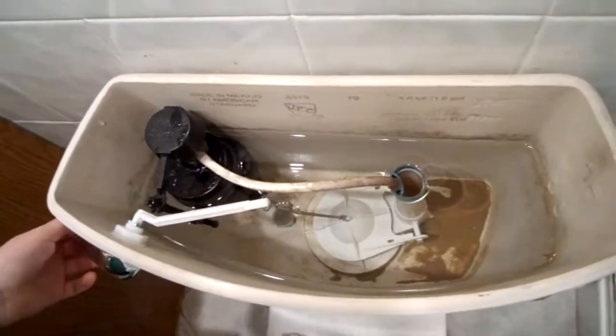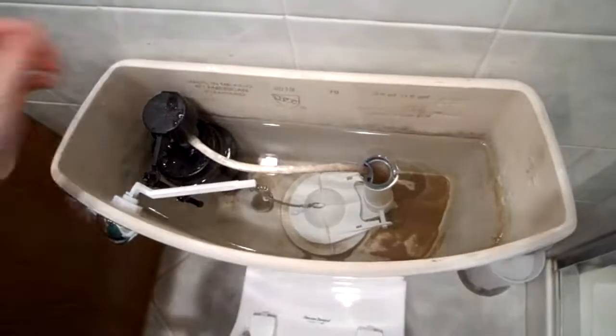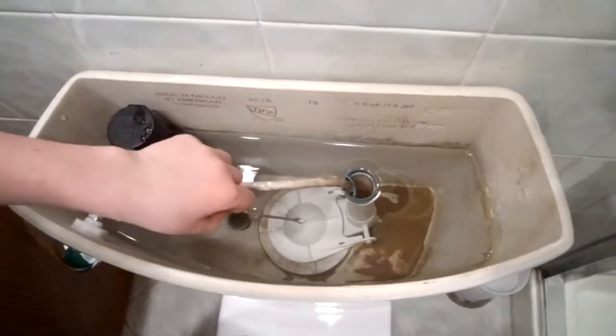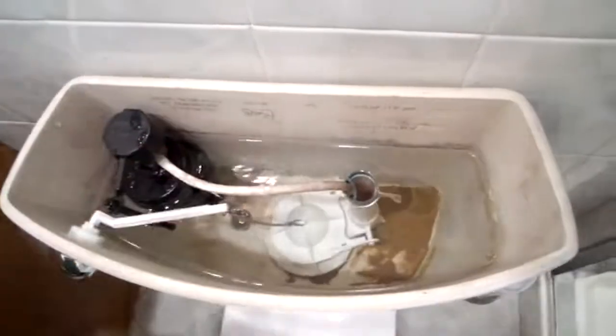This is how the toilet works. If I push down this handle, it will open up the flush valve and all the water will go down into the bowl, and then all the water in the bowl will go down, creating a siphon and it will vacuum it up and send it down to the sewer.